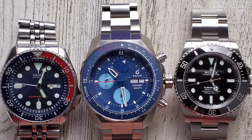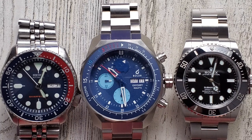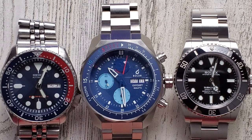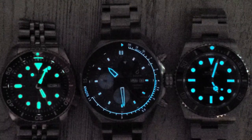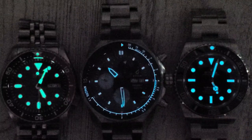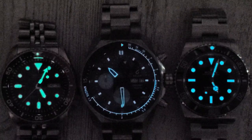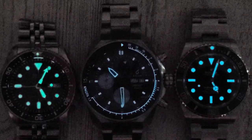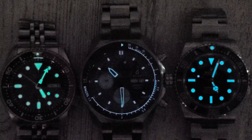Here's a quick look at all three laid out side by side: the Seiko SKX 009 on the left, the Boulder Odyssey Regatta chronograph in the middle, and the Rolex Submariner 124060 on the right. The loom on the Boulder is not that great — there's not that much SuperLuminova applied to the hands and indices — but overall not too bad for a chronograph. It's not as bright in person as it appears on screen.